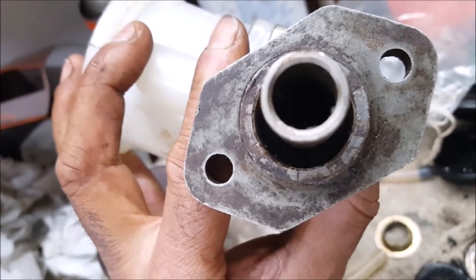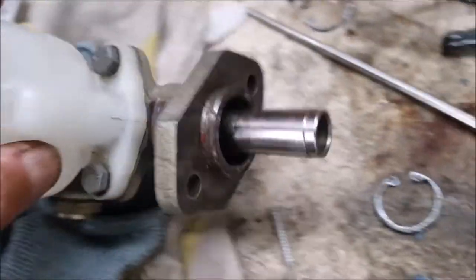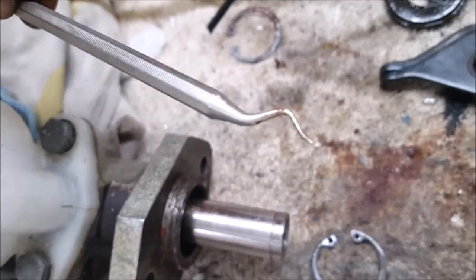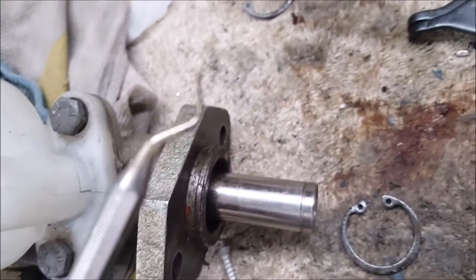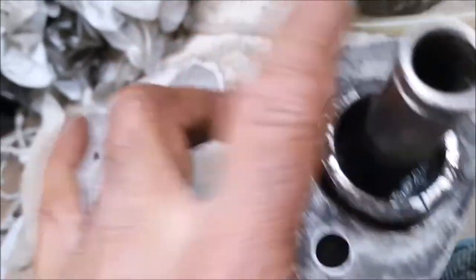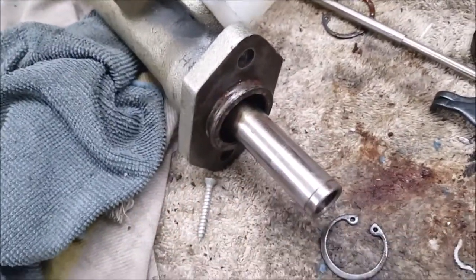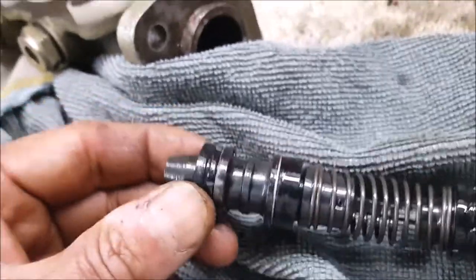It took me about 20 minutes — it wasn't the easiest thing to do. I got one side out and then used this dental tool to pry it out. It's actually a real dental tool, not a cheap one; it got bent and I was a bit upset by that, but I was able to get it out. Once you get that second circlip out, it just pops out — all that's needed then is to put on the seals.